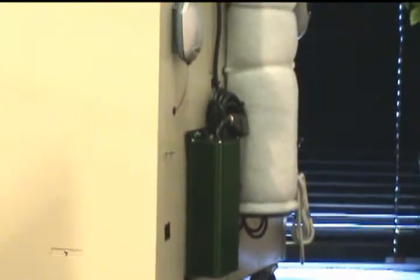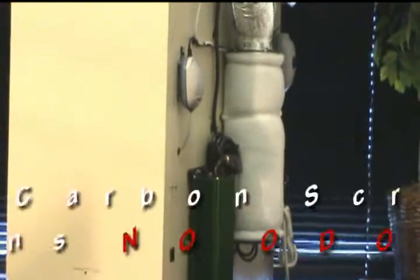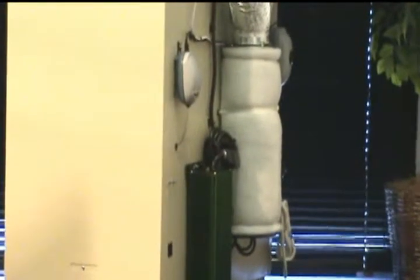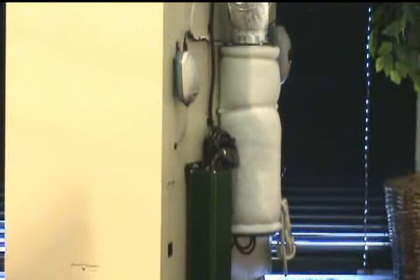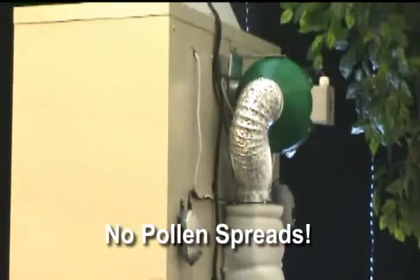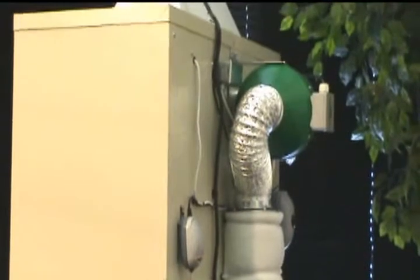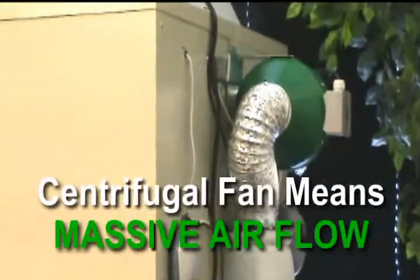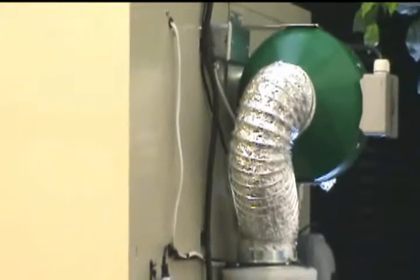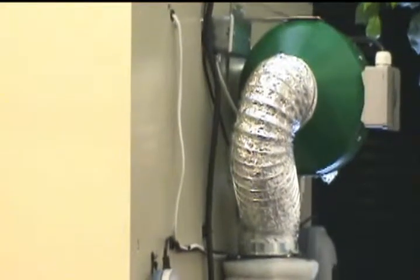You'll notice on this machine a large 25-pound carbon scrubber with an activated pre-filter. This is going to get rid of all the grow odors as well as stop pollen from spreading between machines. This is hooked up to an extremely powerful centrifugal fan, which moves an extremely high volume of air, ensuring that your unit runs very, very cool.